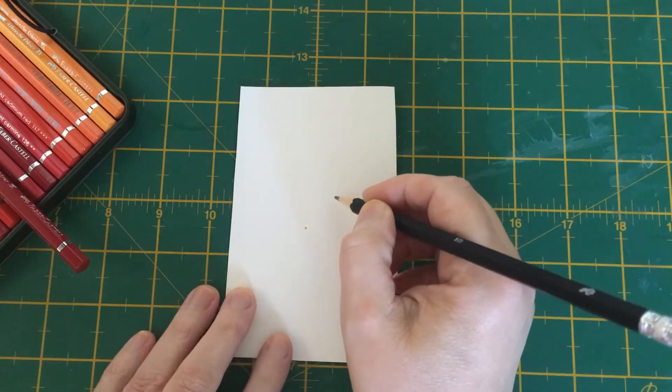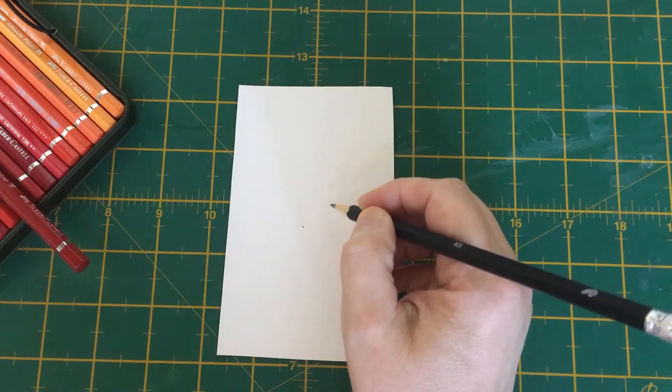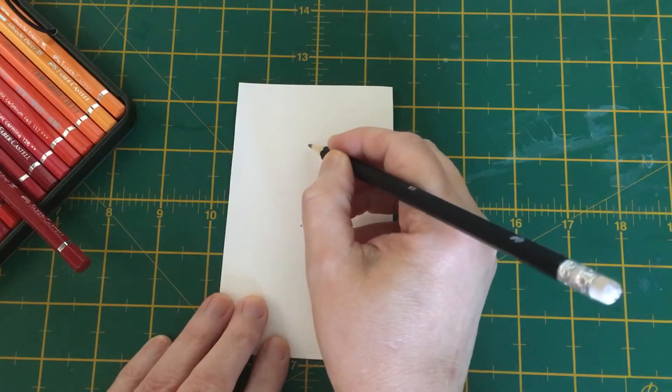I shall do this a lot bigger than we would do it in our paintings, and then I'll bring in a little painting and show you how we do it to scale — or smaller.